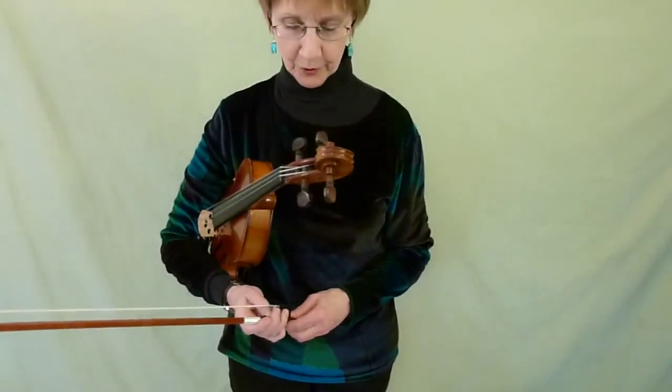This is Hunter's Chorus by Karl Maria von Weber, from Suzuki Method Book 2. The first thing you do, of course, is to make your beautiful bow hold.